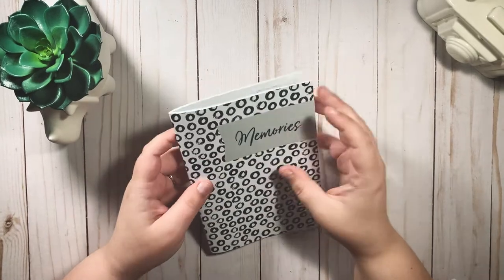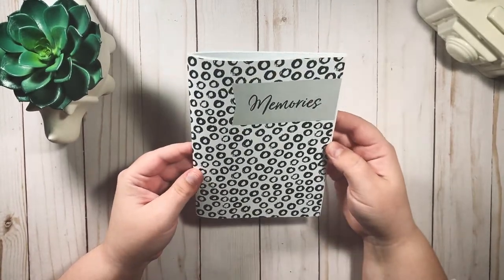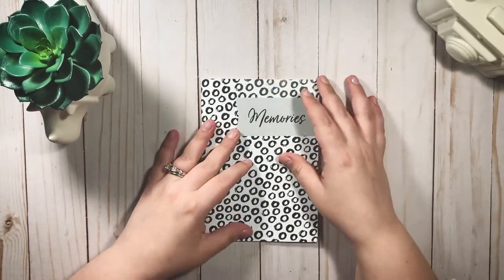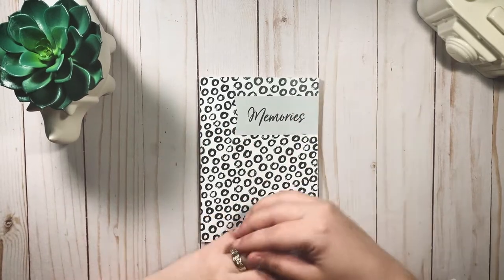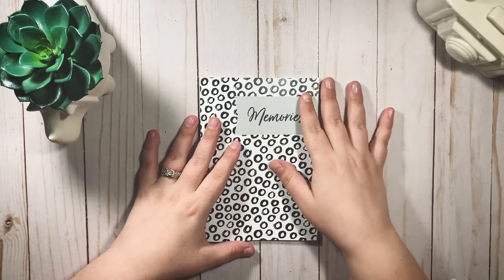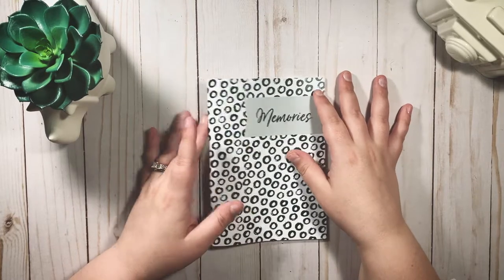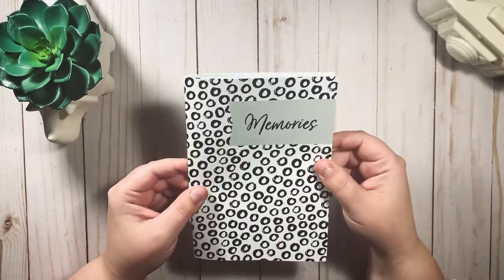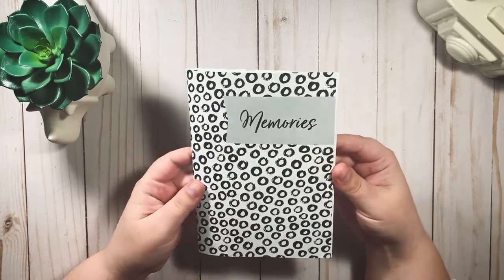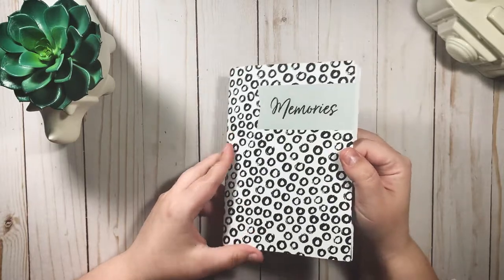Hi guys and welcome back to my channel. Today I wanted to show you an in-depth look at the memory keeping insert from Lights Planner Action. I talk about Lights Planner Action on this channel pretty frequently — I'm not sponsored or affiliated in any way, I just really love Bess and her shop and her products. I wanted to share this because it was the perfect solution for a problem I had with memory keeping.